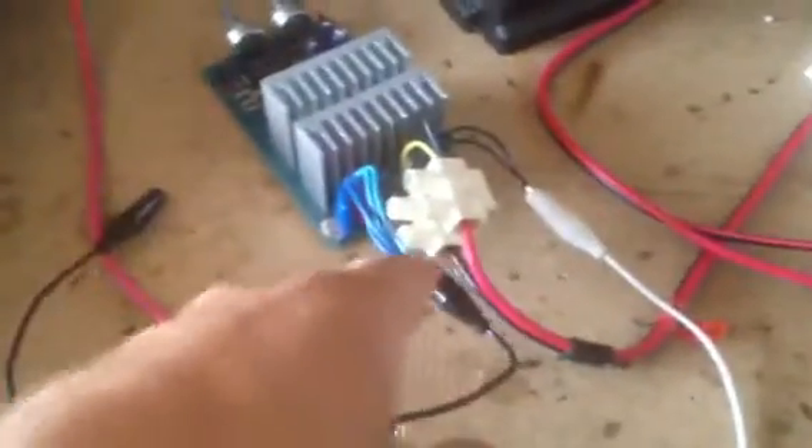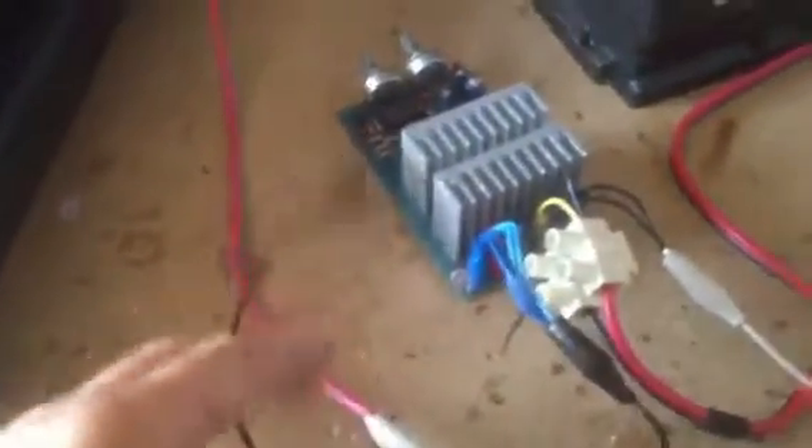This will oscillate the DC, which is from a car battery. As you can see it comes into the system. It will oscillate the circuit and basically feed through into this coil.